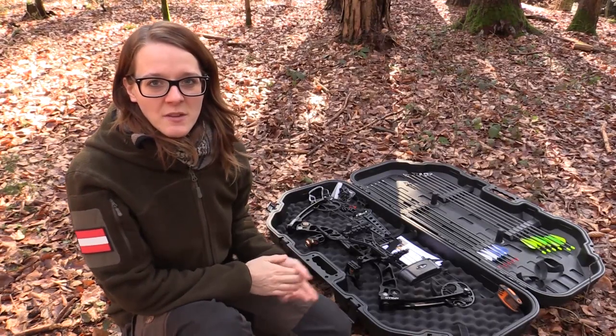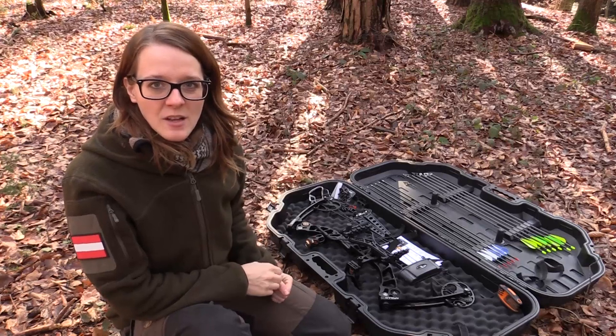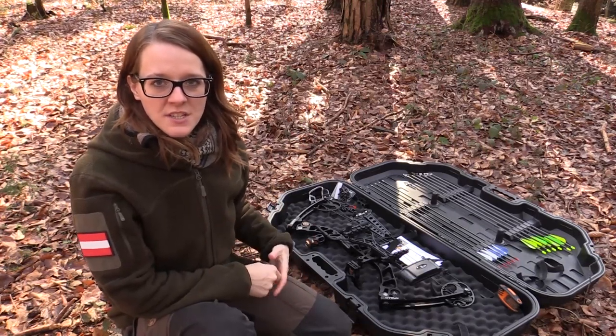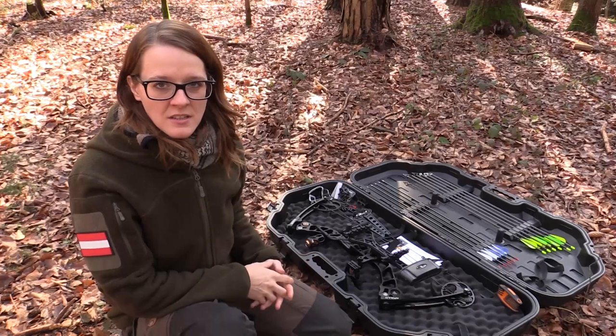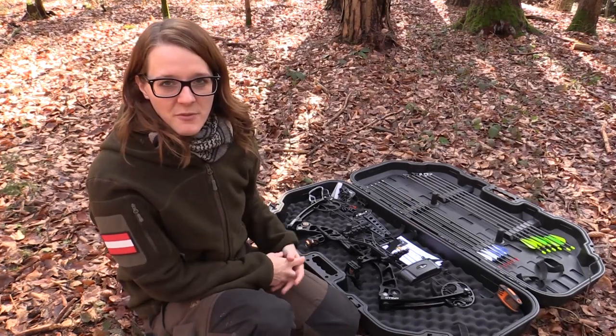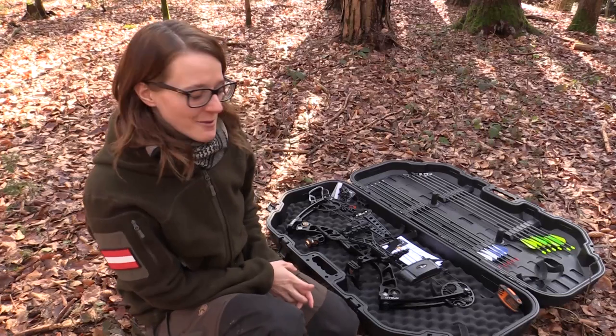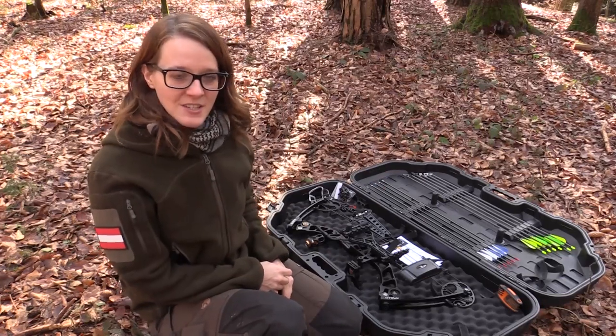Hi guys, I'm Lily and today I want to show you the tactical compound bow package by the company Apollo Tactical, which is a small business selling in the USA and Canada. Today is my first time shooting a compound bow, so we will see how that works out — but first let's take a look at the package.